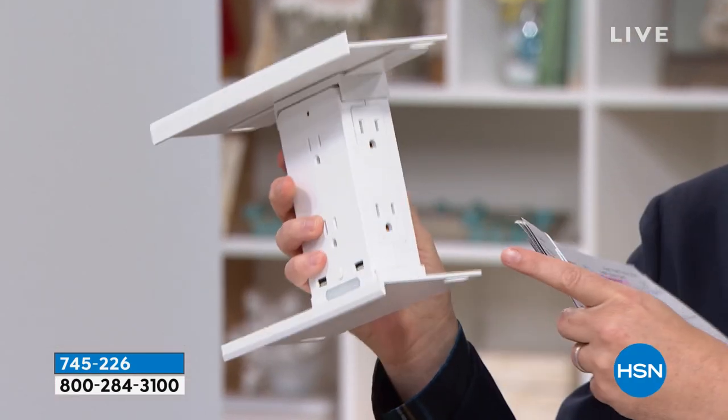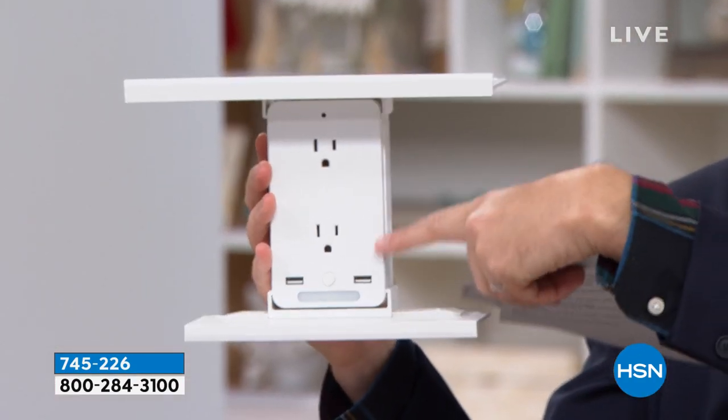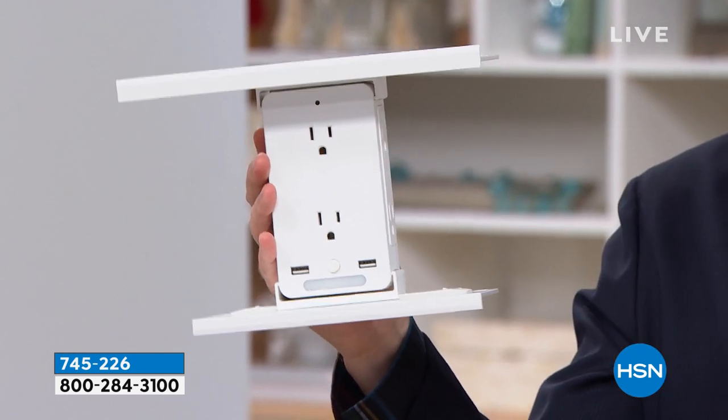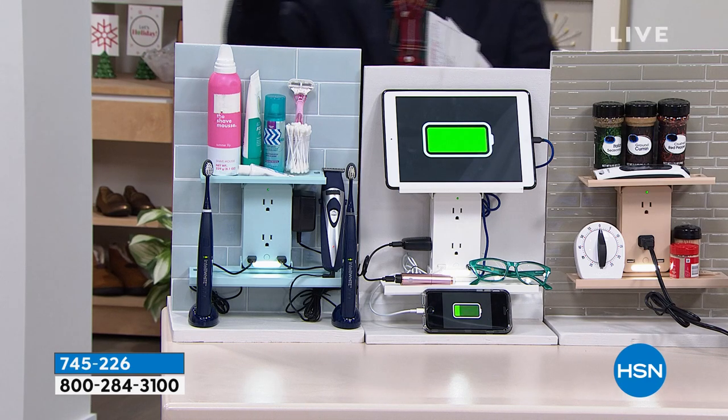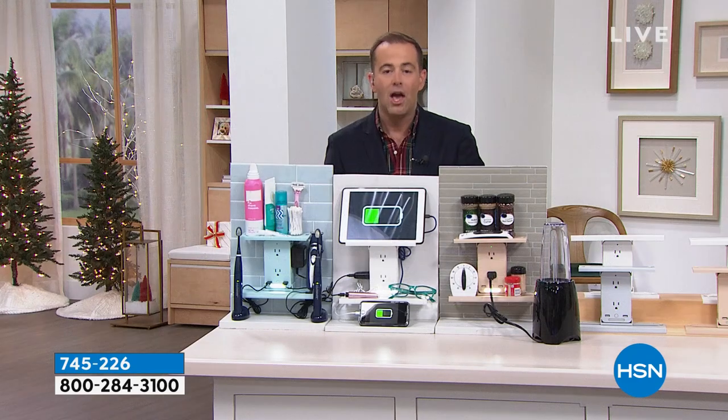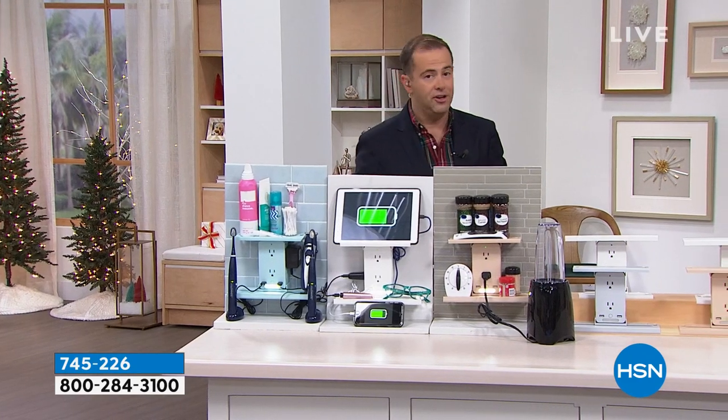Not only does it become six outlets, it's going to become two USB ports down here, and it's got surge protection. We want more space in the bathroom, more space in the kitchen — let's get stuff up off the counter. The razor, the shaver, the spices, the timer, whatever it may be. One of these normally sells at thirty dollars.